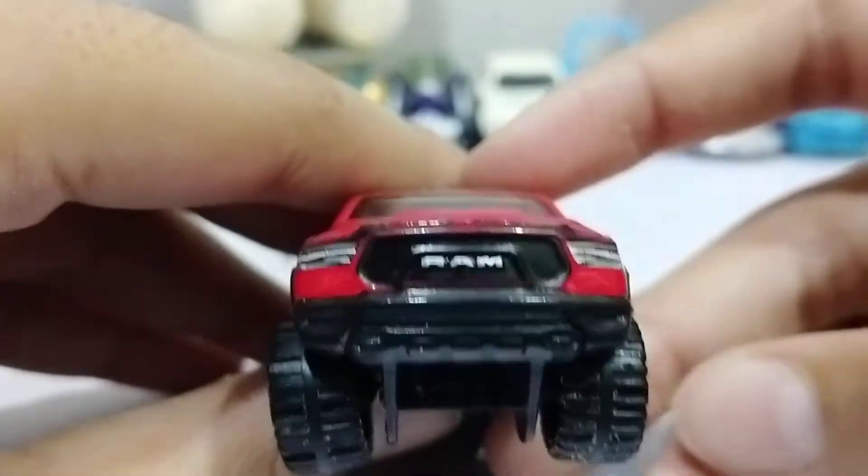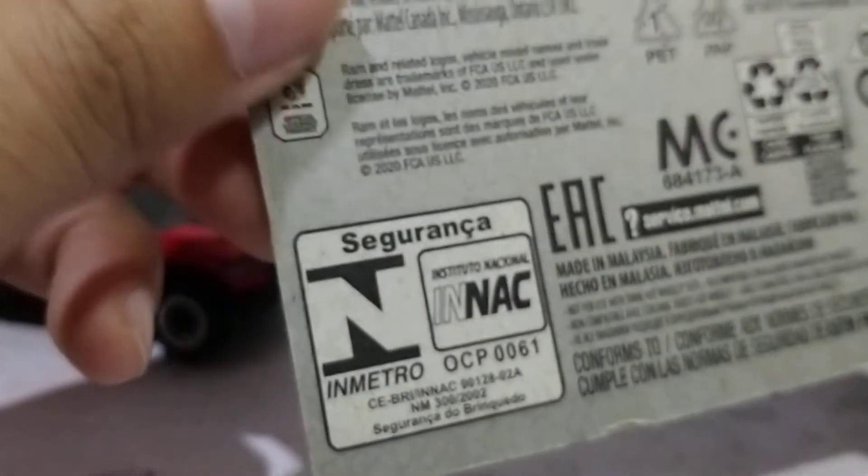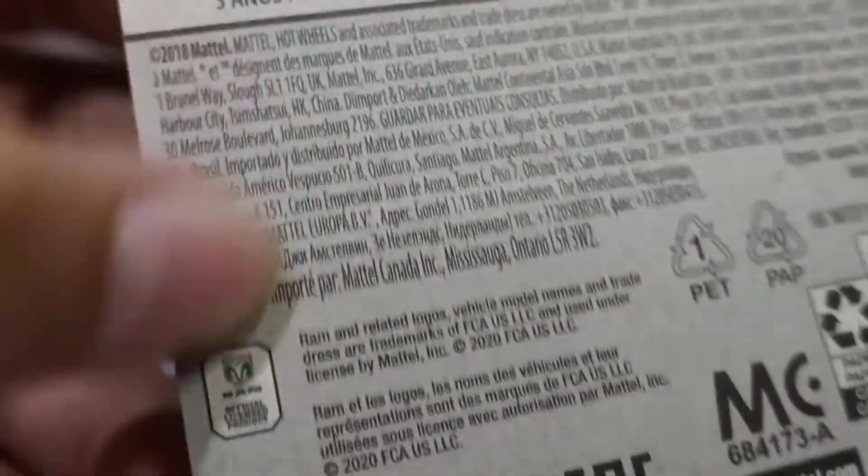Taillights, RAM. Wonky wheels, but I don't mind — they're not really that wonky. It's in the HW Hot Truck series. RAM, so yeah. At least I can subscribe, and goodbye.